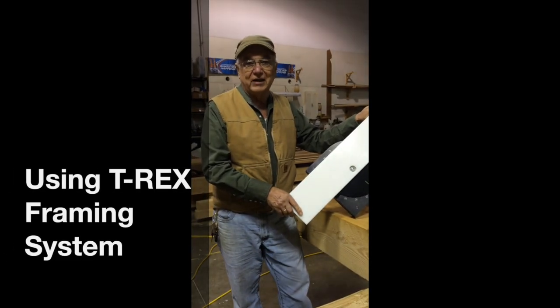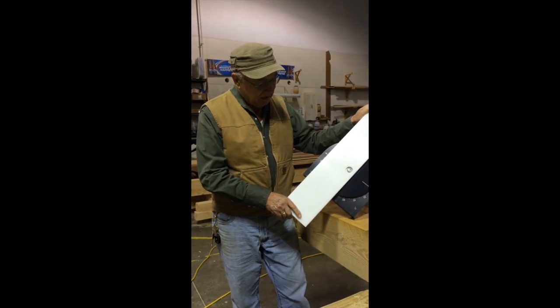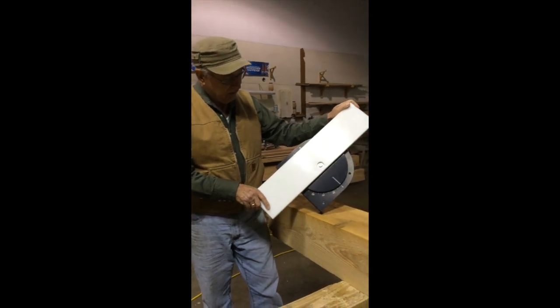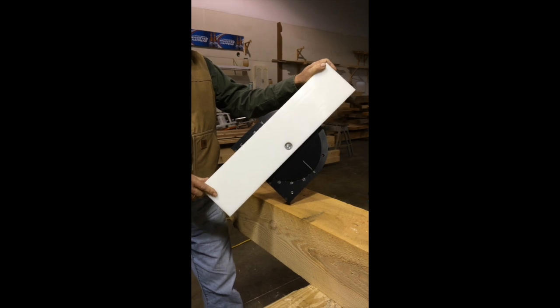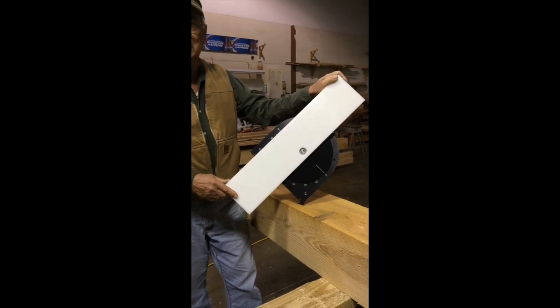Good morning. I'm Pete from Connecticut Post and Beam. The first thing we want to show you this morning is our new rotary cutting table. This has a lot of potential for post and beam framing, whether you use our T-Rex system or not.